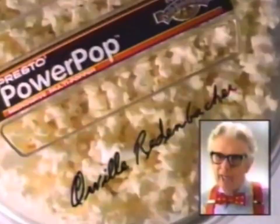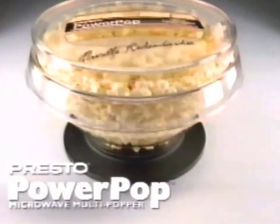Ask Orville. Nothing pops like Power Pop. Power Pop puts power in the pop. From Presto.